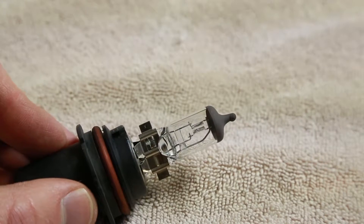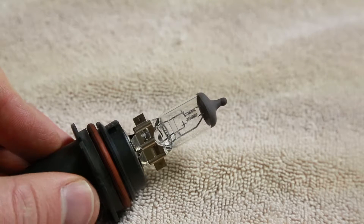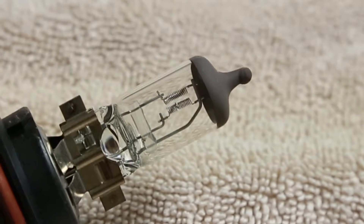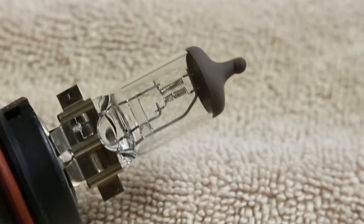Close up you can see inside my bulb there are two filaments — the two spring-looking thingies in the middle. The bottom filament has a small gap or break in it. It's broken, so the whole bulb will have to be replaced.